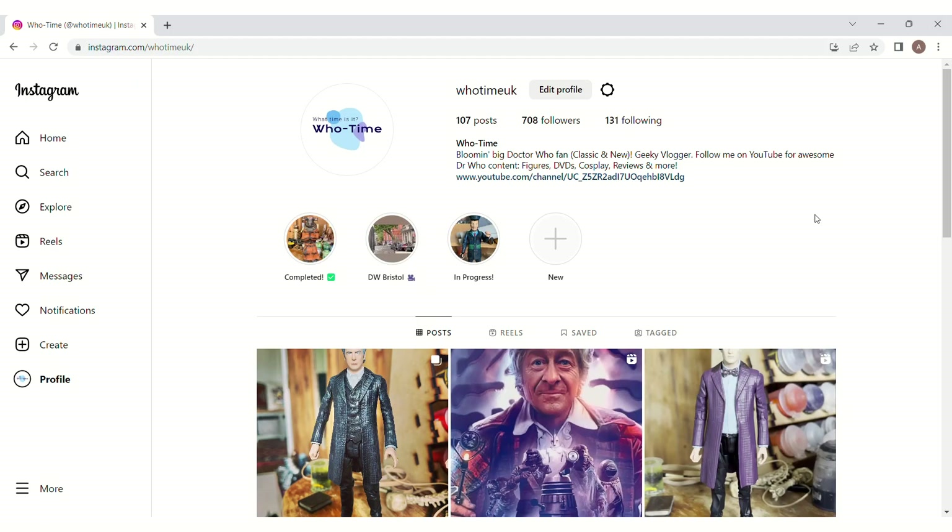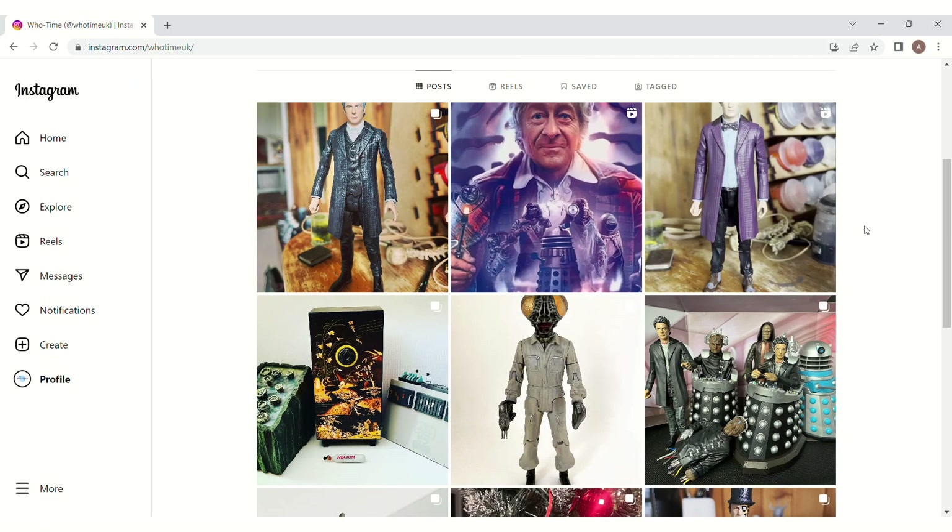Hello, it's HooTime and welcome to another in the series of Custom Action Figures Showcase videos, where I'll show you a number of completed customs all from the same story or serial. Now when I'm not busy with work, seeing family and friends and doing YouTube, you can be sure I'm making custom Doctor Who action figures as I find it fun and relaxing. If you want to keep up to date with my custom work, it's best to follow me on my Instagram as that's where I post most about this hobby, so head over there for more.